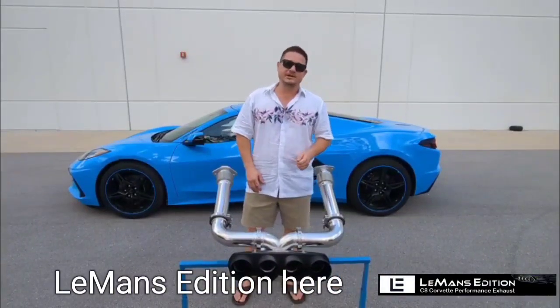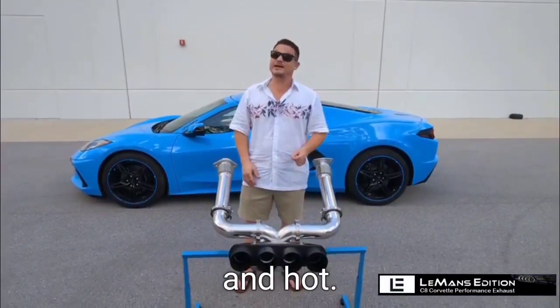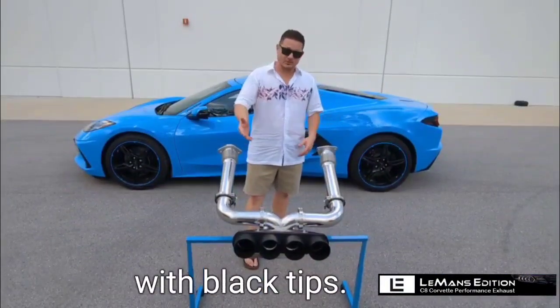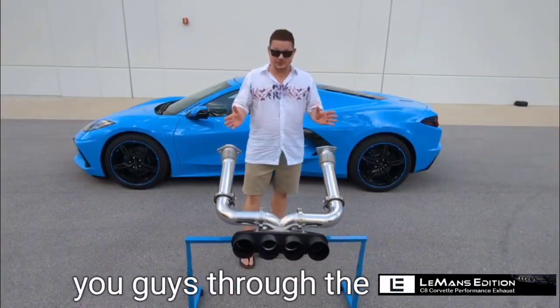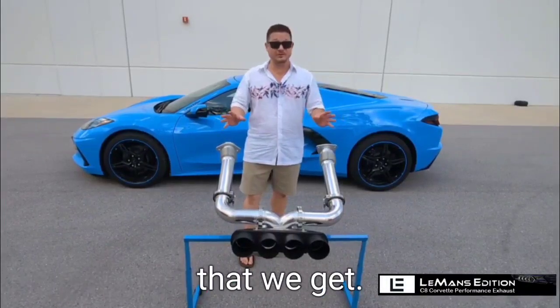Hey guys, Steve with Le Mans Edition here coming to you from sunny Florida where it's currently 107 degrees and hot. This is by far our most popular product — it's our track system with black tips. I just wanted to walk you guys through the exhaust system today to help answer some of the more popular questions that we get.